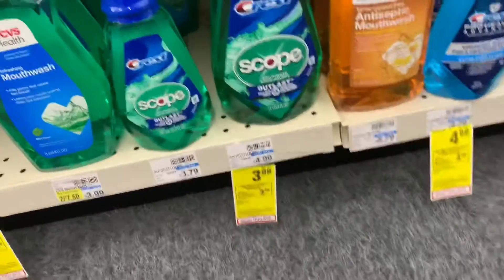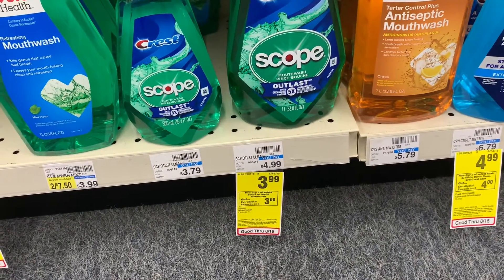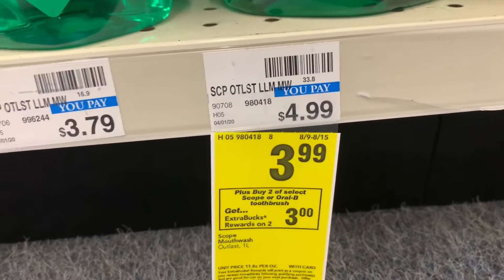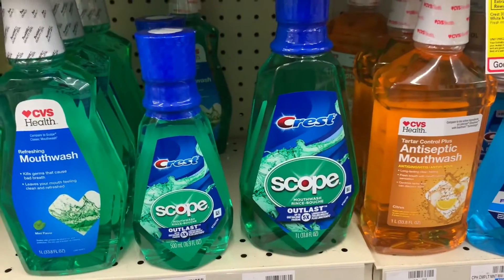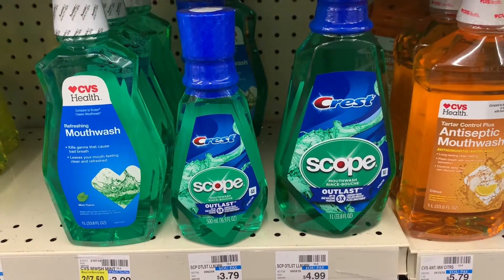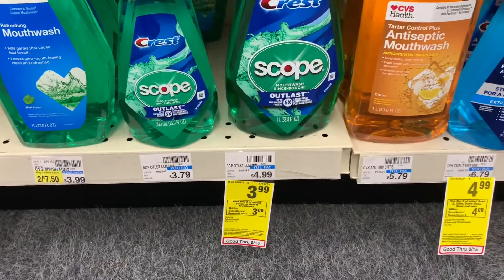The next thing we are going to grab is this Crest Scope mouthwash, also priced at $3.99. It's on a separate promotion where when you buy two select Scope or Oral-B care you get a three dollar ExtraBuck back. I have a one dollar digital manufacturer coupon and a one dollar off mouthwash CRT, which takes two dollars off bringing it to just $1.99.